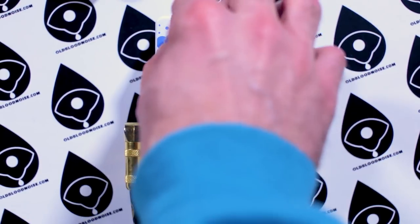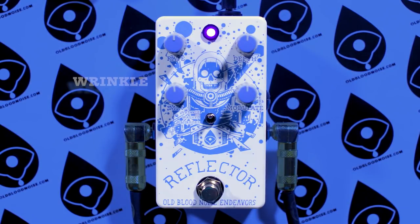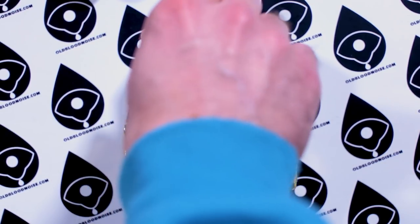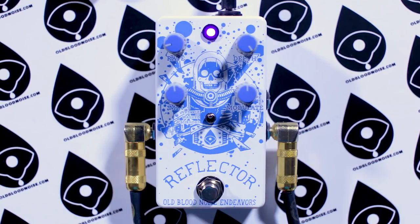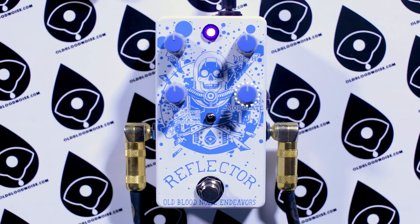We're going to check out the top mode first. Let's go all knobs at noon. This is that pitch shifted mode. You can get a really deep chorus that goes really fast, or really slow. The fun part is that chorus isn't moving around your dry signal — it's moving around a pitch shifted signal. Right now the modulate knob is at noon, so it's a unison pitch.